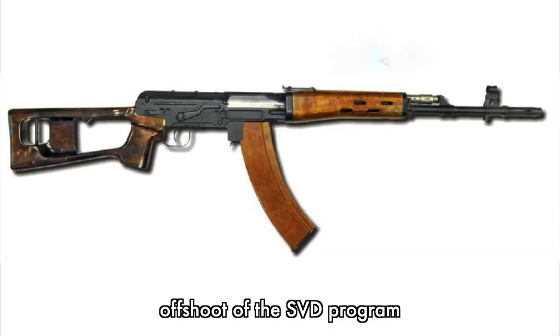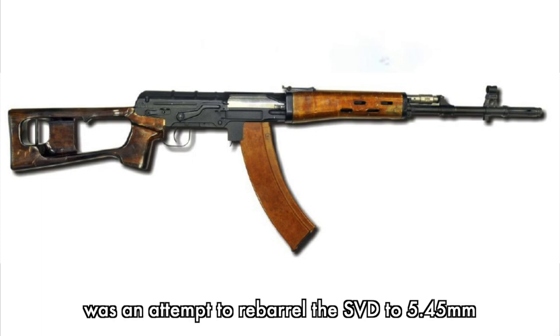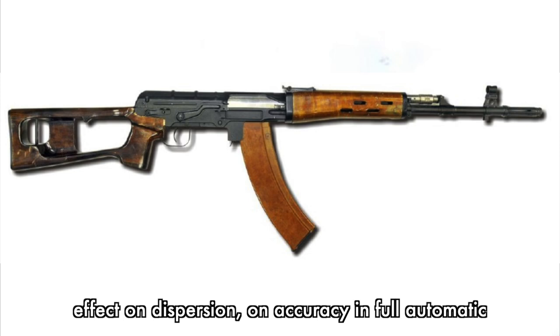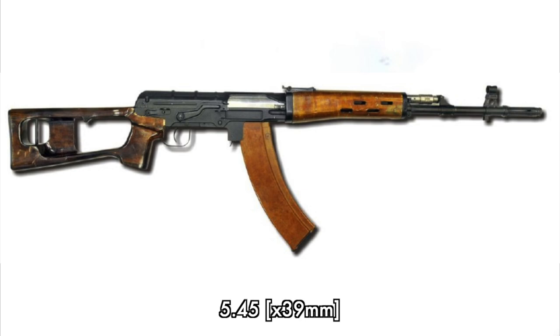Another interesting off-shoot of the SVD program from the early 1970s was an attempt to re-barrel the SVD to 5.45mm. It was basically a testbed to see if a short-stroke gas piston had some effect on dispersion and accuracy in full automatic. So it was basically an assault rifle — a shortened SVD re-barreled to 5.45mm.